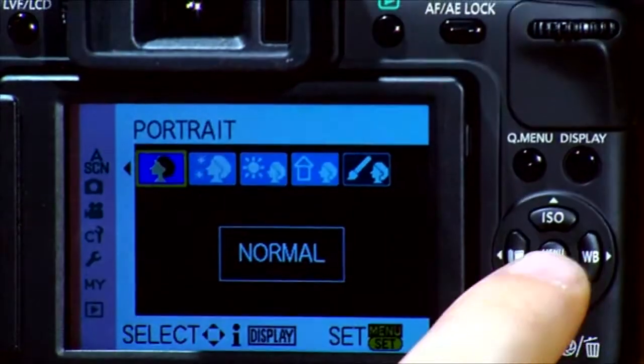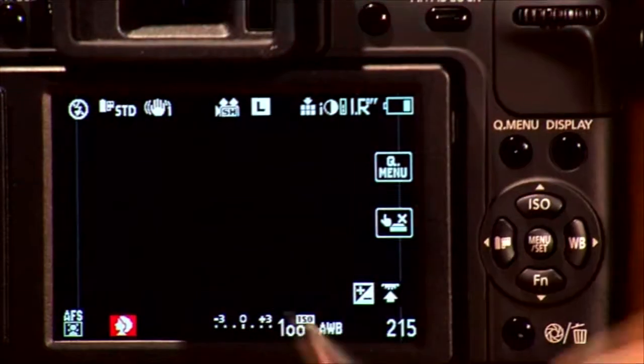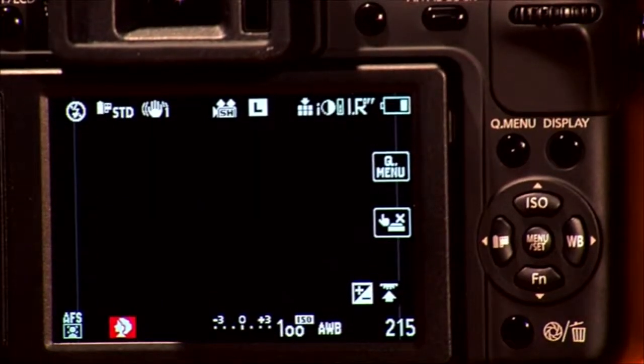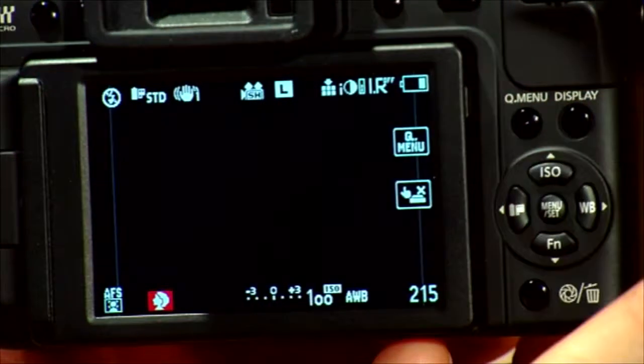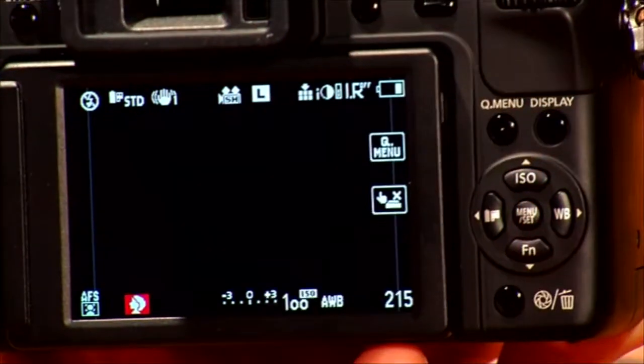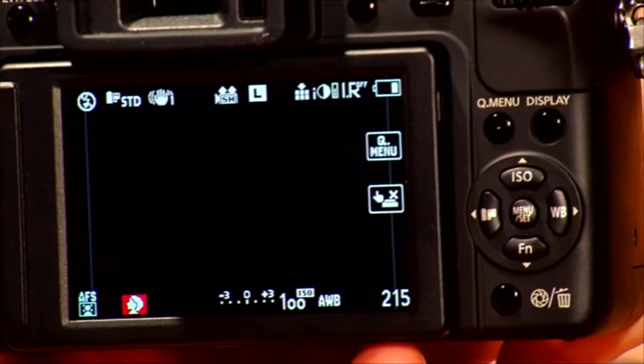When you select normal, you just press the menu button and that sets it to normal. Basically that doesn't allow you to change anything — it prejudges what's needed for the scene and sets the camera accordingly.